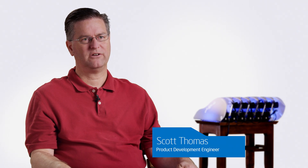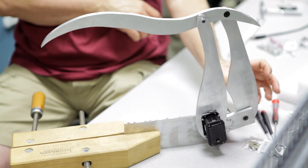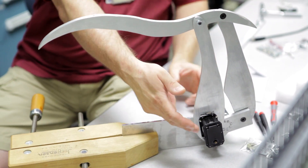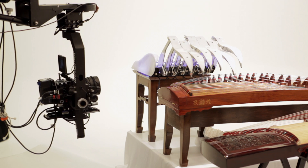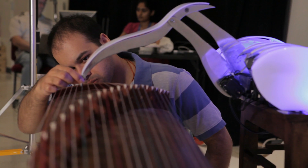We started with servo motors, wire, raw material, and everything else was fabricated from that, from the ground up. There was always a risk at the beginning as to whether or not the servos would even hold the tolerance, because the arms are very long.